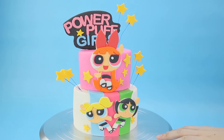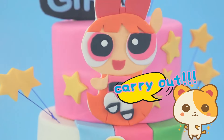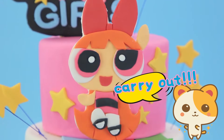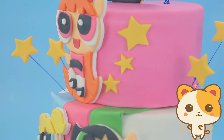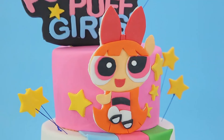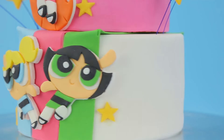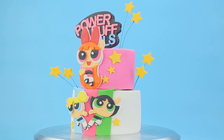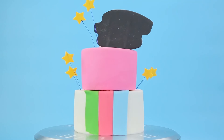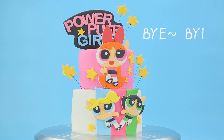Super awesome! All finished! Ta-da! So awesome! All done, yay! You're done!